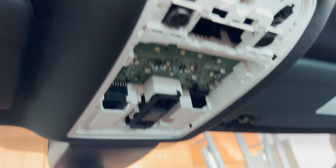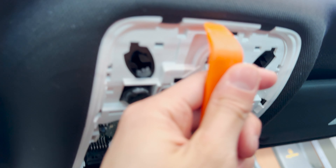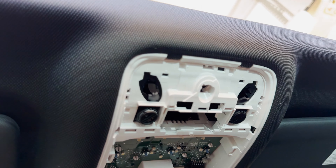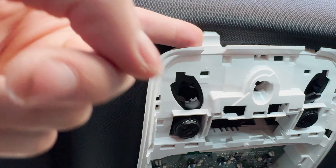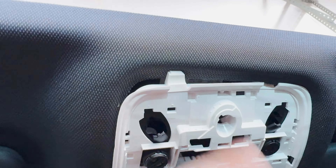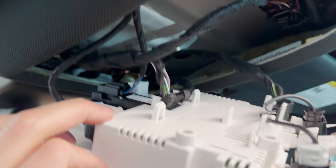I was able to get the cover off — I just used a trim tool, poked it, and the whole thing fell out. I believe I have to take the next piece off too, so I'll do the same thing. There are two tabs here and the headliner is actually covering over them, so I'm just pulling the headliner off where it's overlaying. Slowly pulling it out — there you go — on both sides, pretty much hanging from the wires now.